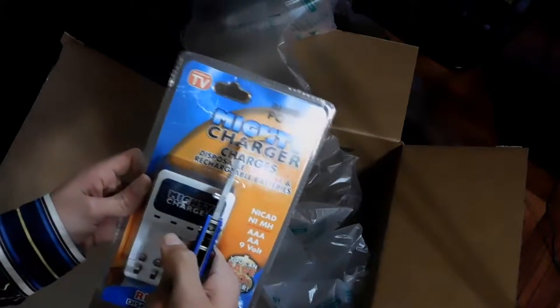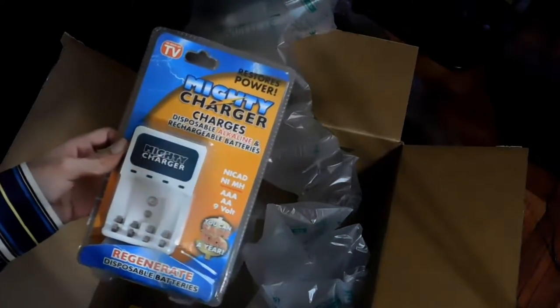This is the mighty charger — it can charge alkaline batteries, those batteries I just bought. These are some felt pads for the microphone stand because it has some issues, which I will show in another video. And these are just some SATA cables because I need those.